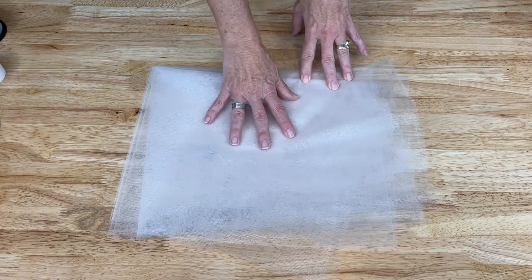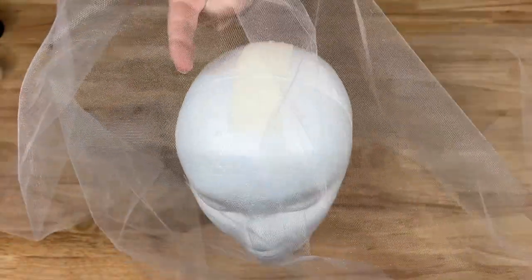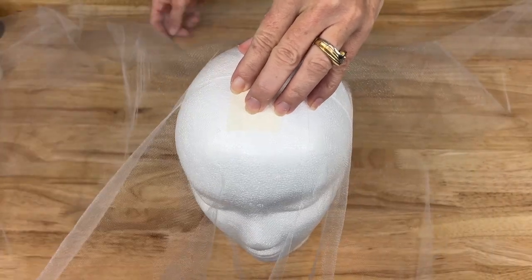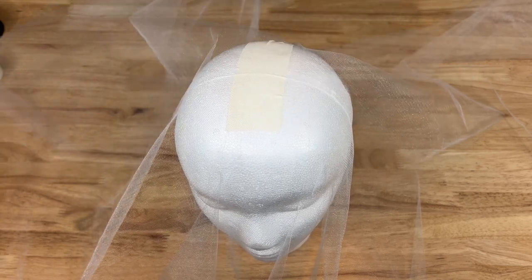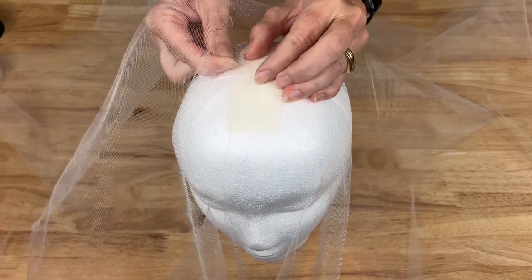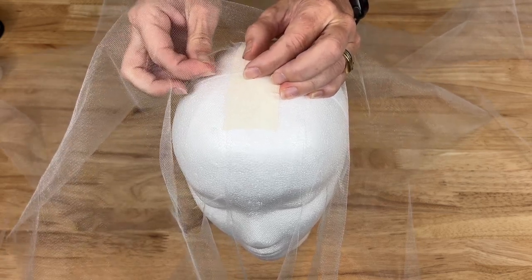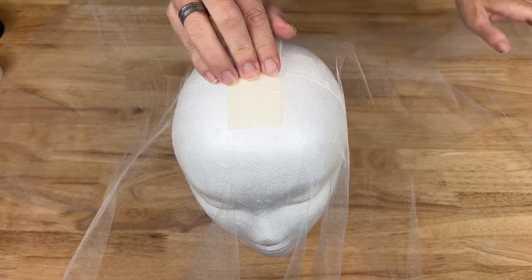This is two yards of tulle that I'll be using for this next step. I'm going to take approximately the center of my tulle and lay it over the top of the ghost and fluff it out so I can get underneath of it still. Then I'm going to find the end of one of the pieces of fishing line and thread it through the tulle around the center so it hangs up nicely, and then I'm going to repeat this on the other side.